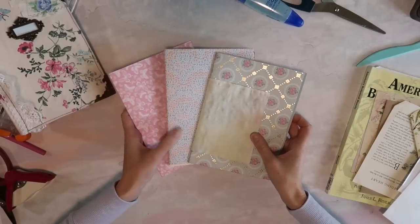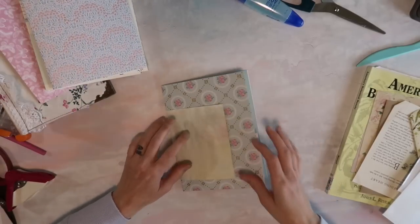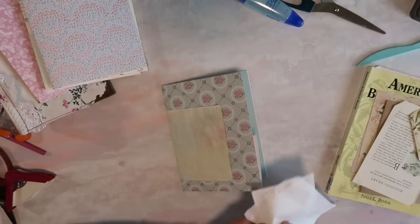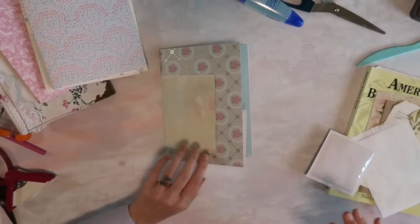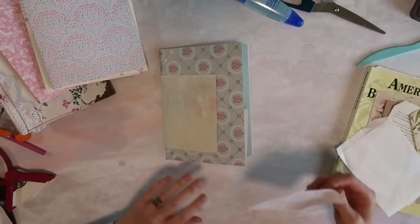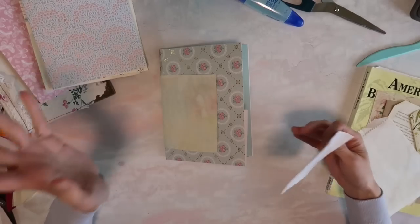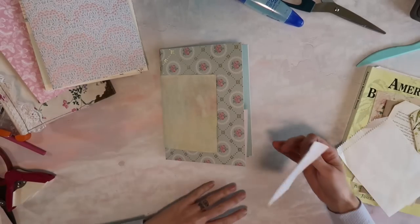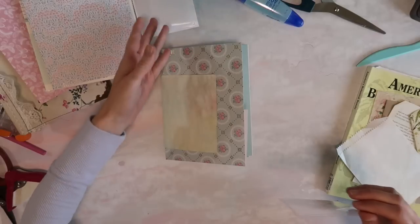I already have all of the pages set out for this journal and we just need to go through and decorate some. I want to do that kind of easy. I'm trying a new filming position — the camera is actually behind me and I'll just flip the video when I'm editing, so I have this whole space and I don't have a camera in front of me.